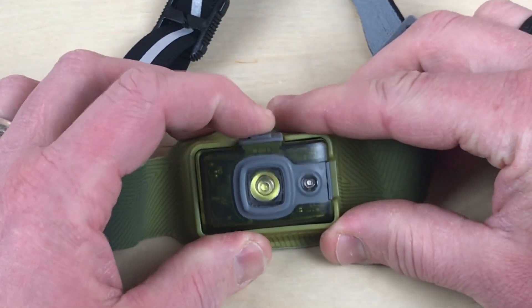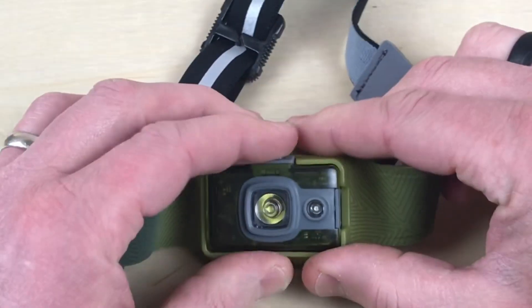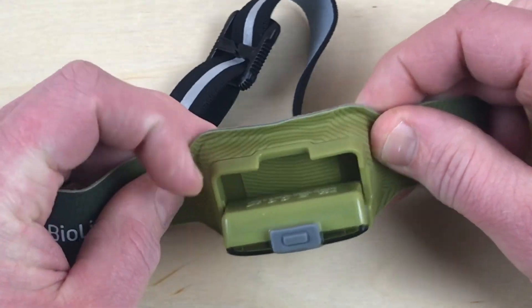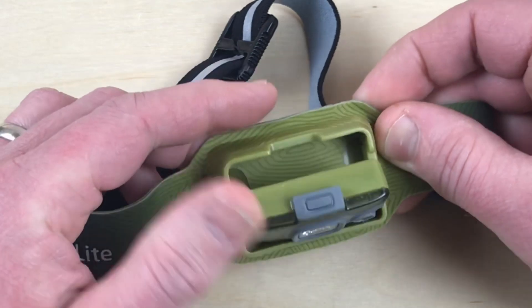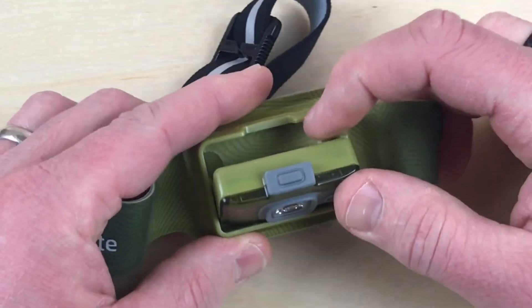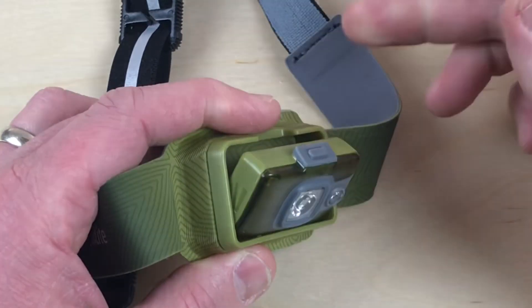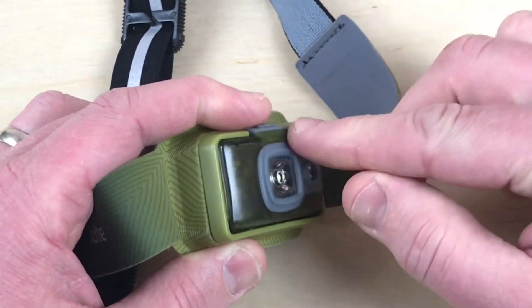The light does articulate, so you can point it straight out like it is now, or you can bend it down. So when you're reading something or looking at a map, it can look straight down as opposed to you having to reangle your head in a weird direction. It basically clicks in on the side with these little slots, so as you bring it back it'll lock in — all the way.